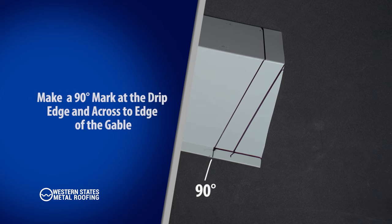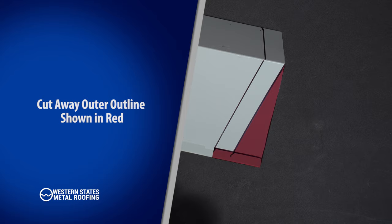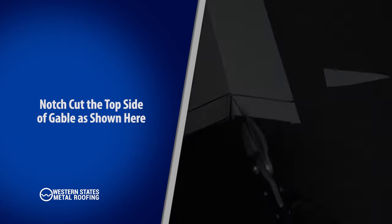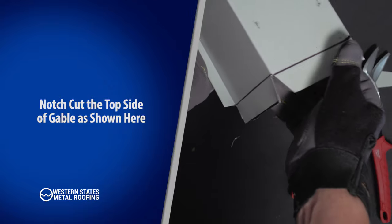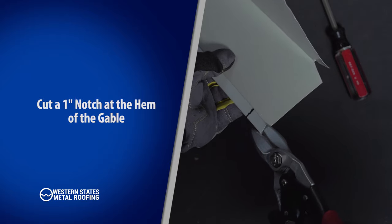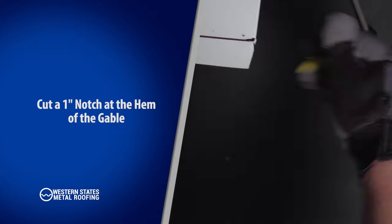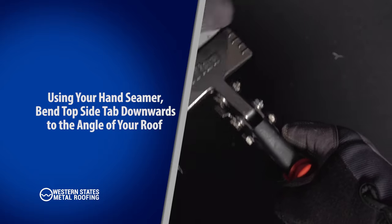Make a 90-degree mark at the drip edge and across to the edge of the gable. Using your snips, cut away at the outer outline as shown in red. Notch cut the top side of gable as shown. Cut a one-inch notch at the hem of the gable — a screwdriver can be used to pry open hems, which will make cutting easier. Using your hand seamer, bend the top side tab downwards to the angle of your roof.